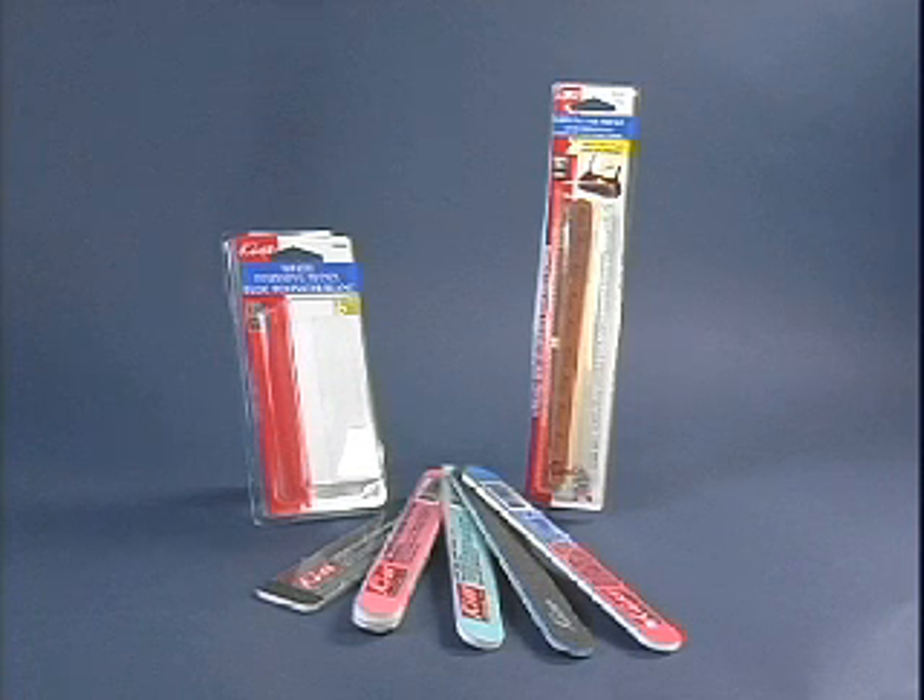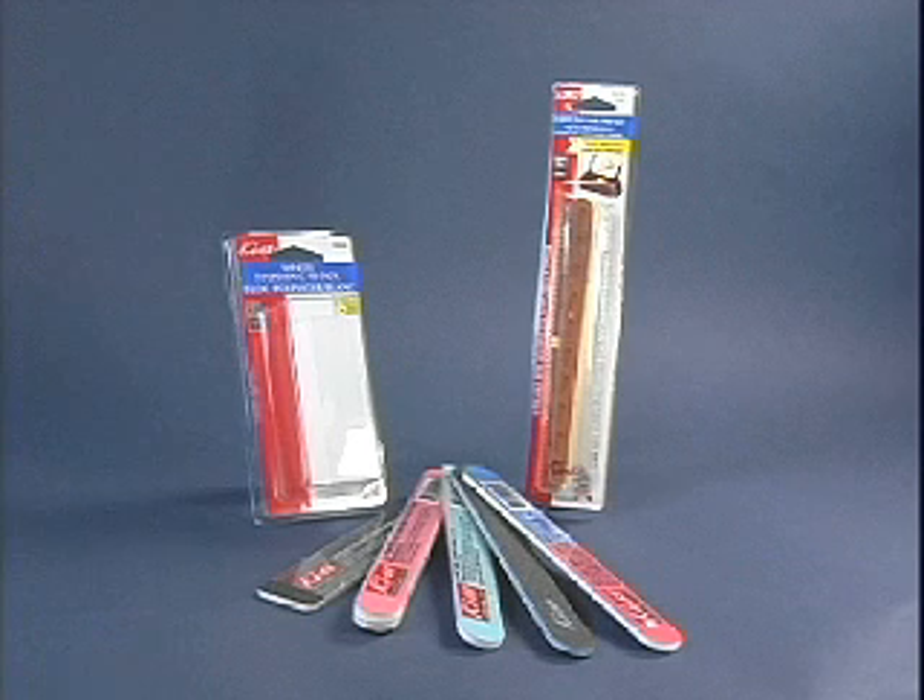Be sure to check out KISS Abrasives in your local stores. We're sure there's one perfect for you.